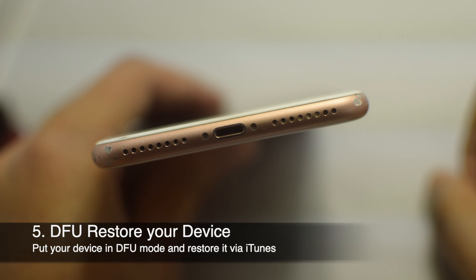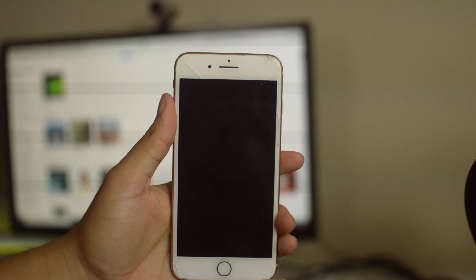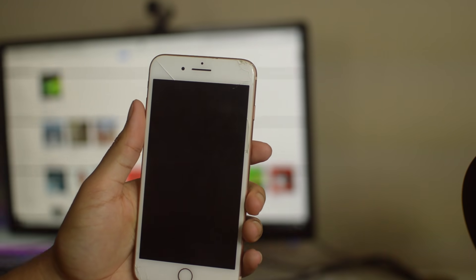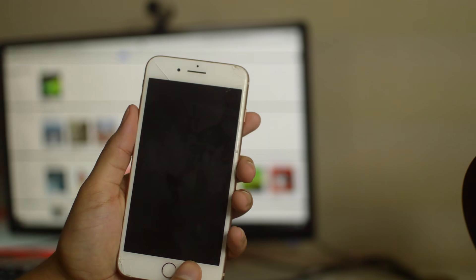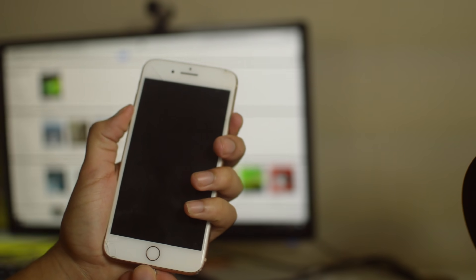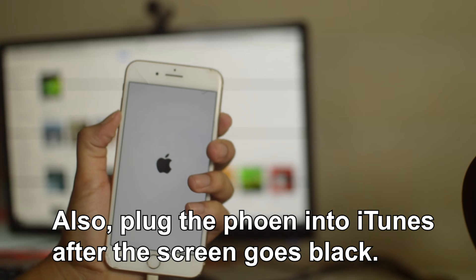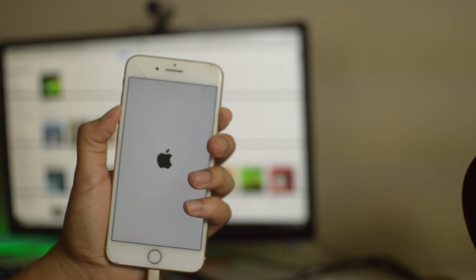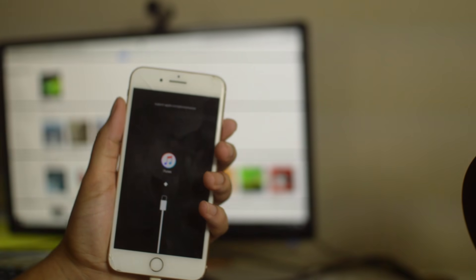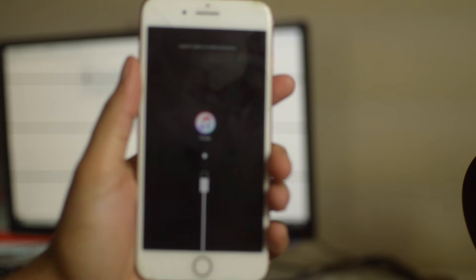Last but not least, if your phone will not charge at all, a DFU mode restore should help. To do a DFU restore: quickly press and release the volume up button, then quickly press and release the volume down button, then press and hold the side button until the screen goes black. Once the screen goes black, press and hold the volume down button while continuing to hold the side button. After 5 seconds, release the side button but continue holding the volume down button until your iPhone shows up in iTunes. Once it appears in iTunes, release the volume button — your phone is now in DFU mode and you can restore it through the software.